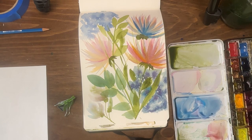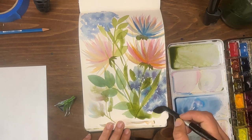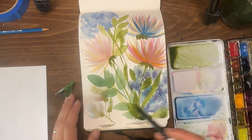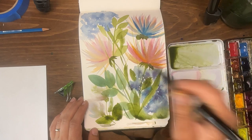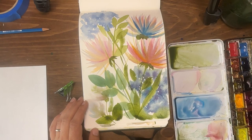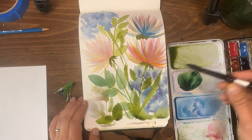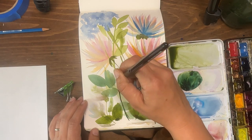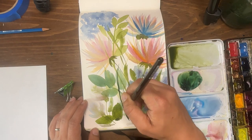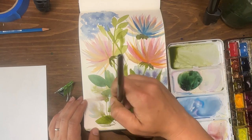Sometimes when you don't know what to paint, it's fun to just play. I'm going to put in some big juicy leaves down here as an experiment. Here I'm mixing sap green with phthalo blue to make a really dark green, and I'm going to do an almost fern-like leaf right here in the center.